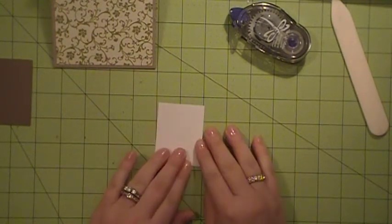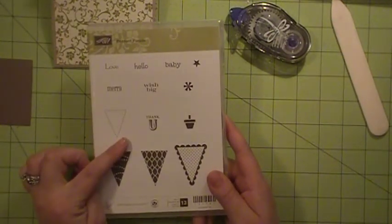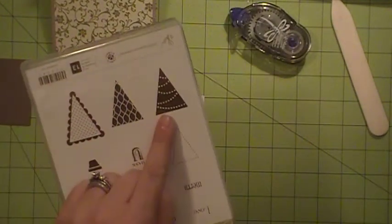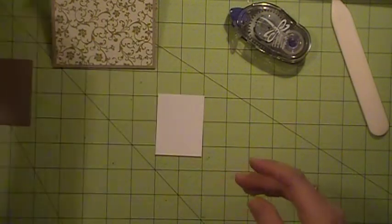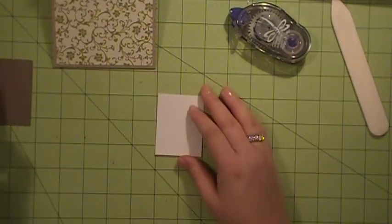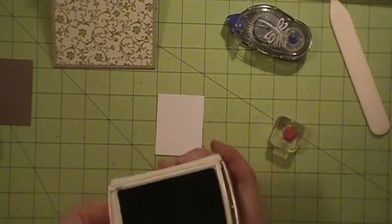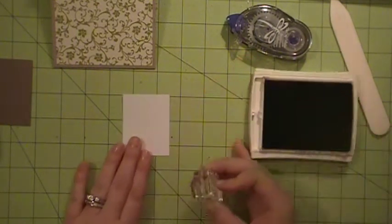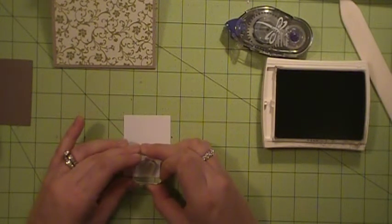So to decorate my card today, what I'm using is the Pennant Parade Stamp Set. I'm going to be using the base of the tree right there and I'm going to be using that Christmas tree or triangle right there, and I'm using the matching punch today as well. So I'm going to take the trunk of my tree in the Early Espresso ink and I'm going to get this inked up and then punch my image right there.